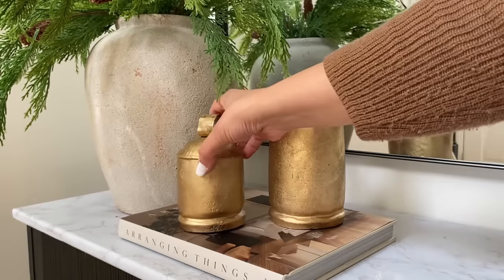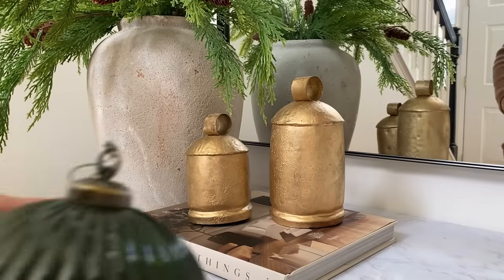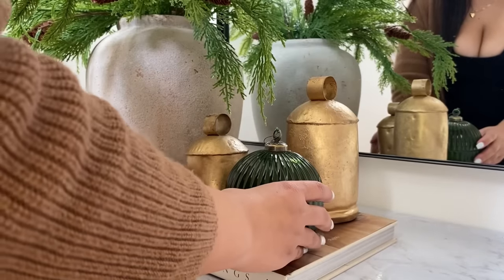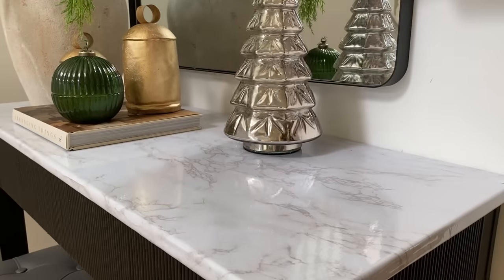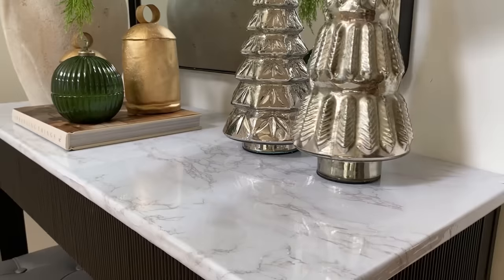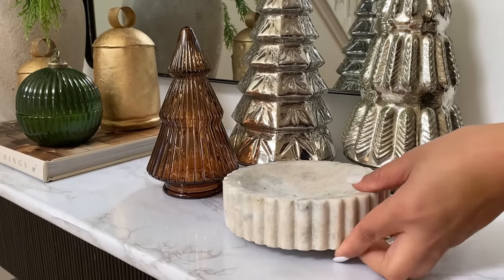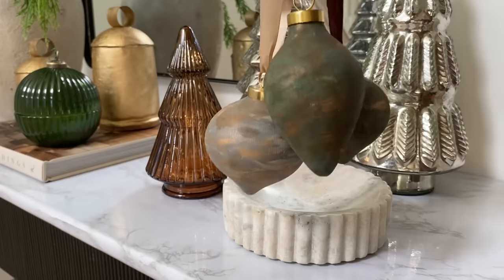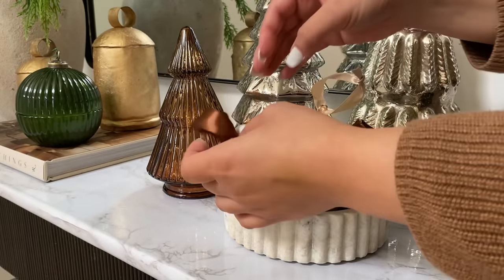I added a coffee table book and two brass bells — let me know down in the comments if I should add some ribbon. And then to create a trio, an ornament candle. To finish off our table, I added these timeless mercury glass trees. My baby girl added the brown one from Target from last year. To showcase our DIY ornaments, I'm using this marble tray from Target, and this concludes our entryway table for Christmas 2023.